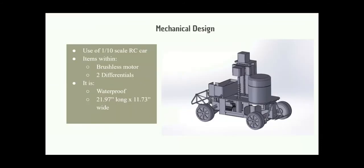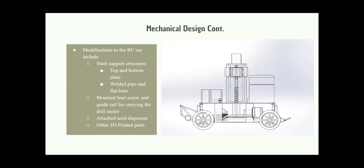We used a one-tenth scale RC car because it met our requirements and needs to make a seed planting robot. We then mounted the lead screw and a guide rail for carrying the drill motor, and we attached a seed dispenser.